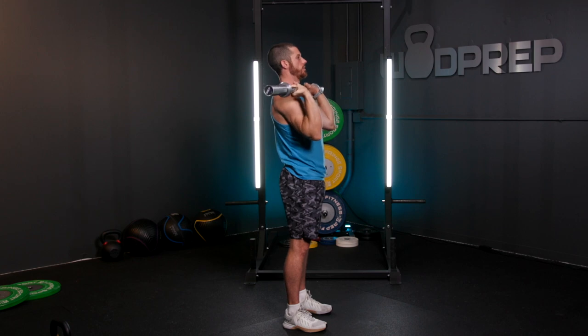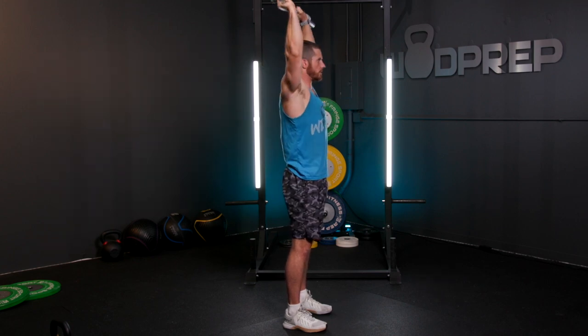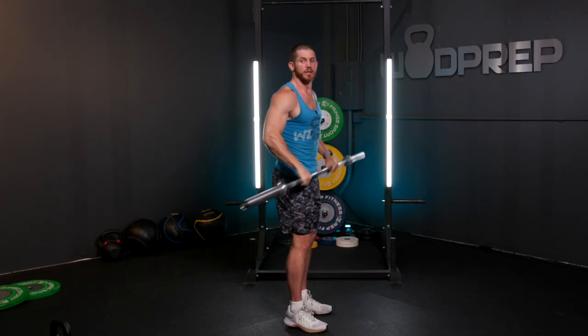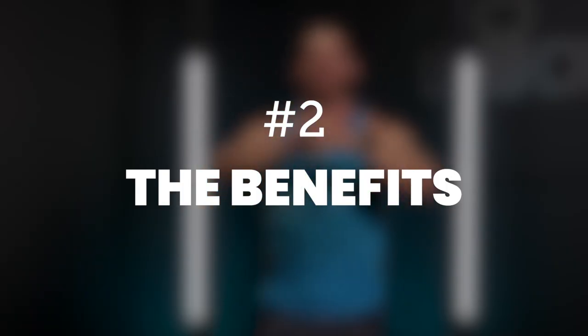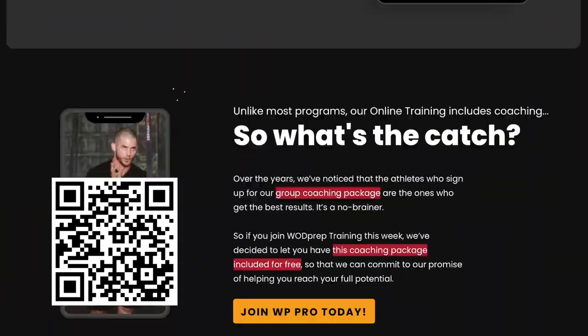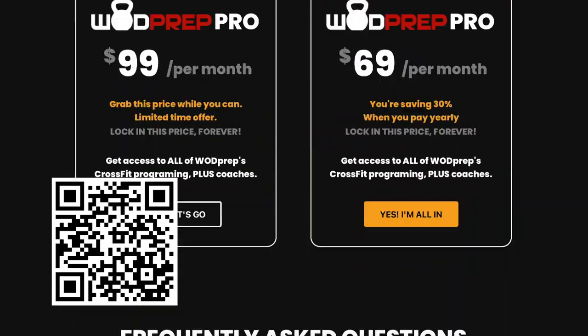Let's watch a few more reps. That is the shoulder press or the strict press. This is a really undervalued movement in the sport of CrossFit. If you follow a great program like WODprep Online Training, you will have quite a bit of strict pressing in your programming, because the strict press has a lot of benefits.